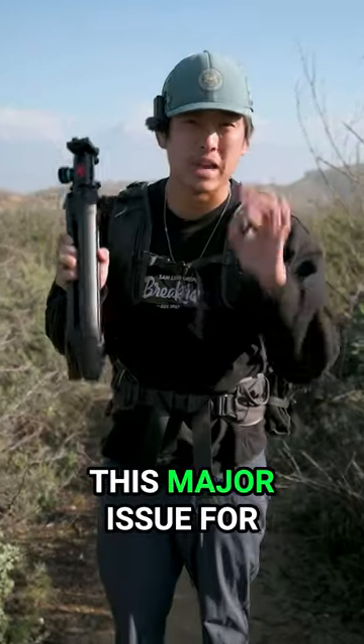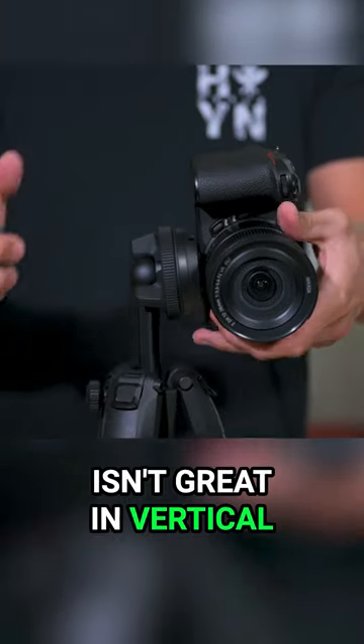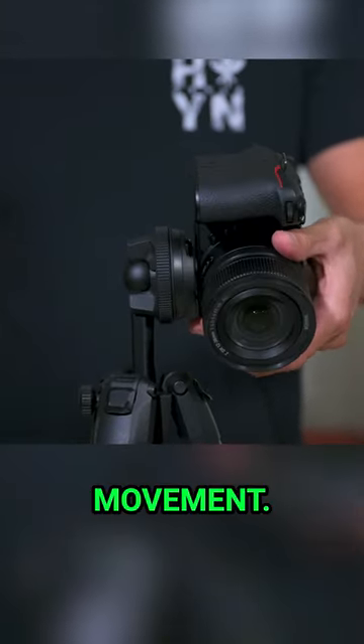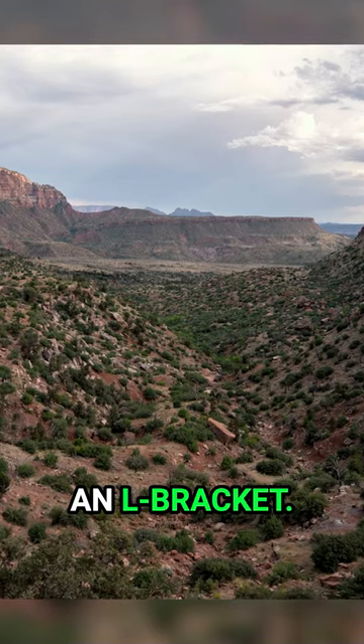The Peak Design Travel Tripod has a major issue for landscape photographers because the ball head isn't great in vertical orientation, as it restricts a lot of movement. This makes it difficult to grab vertical compositions, especially with a camera that doesn't have an L bracket.